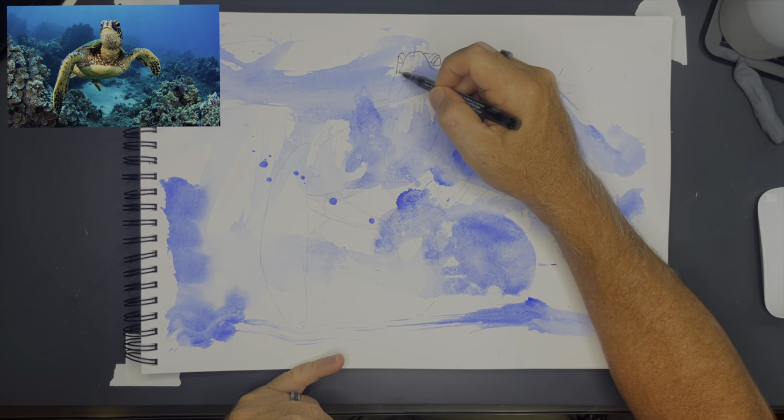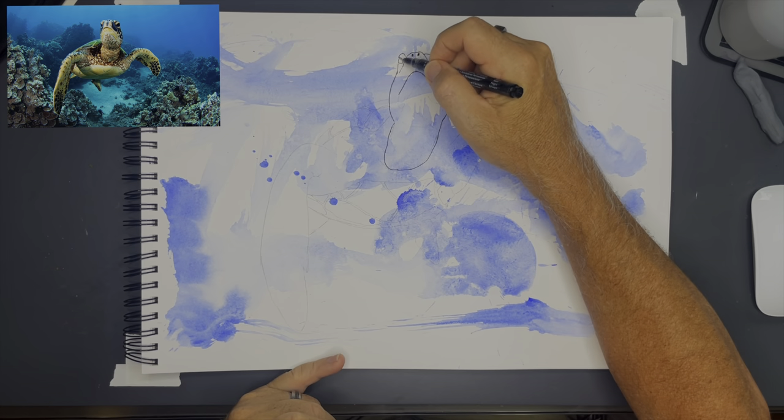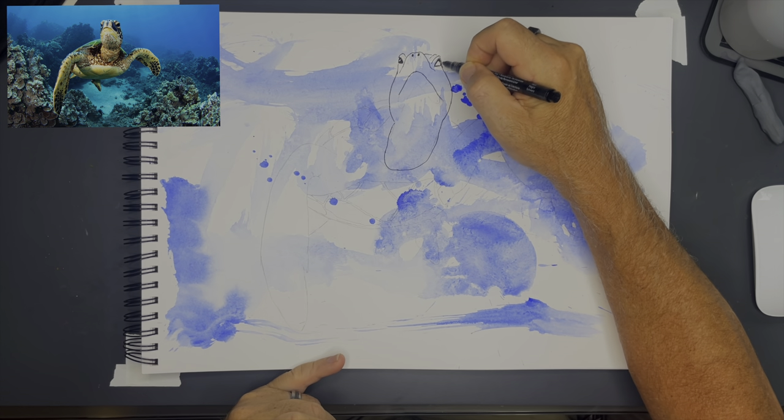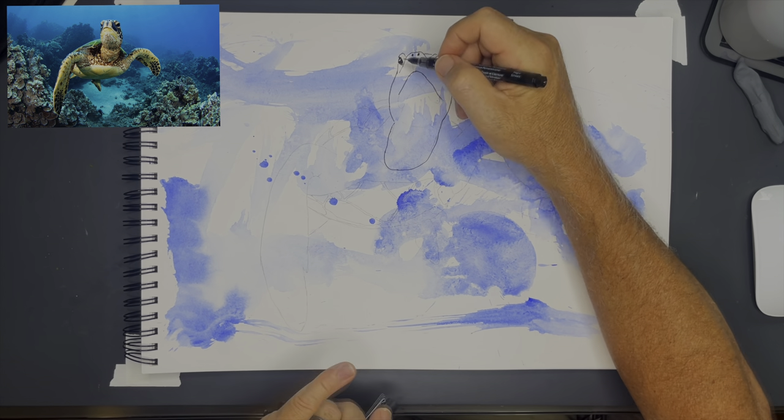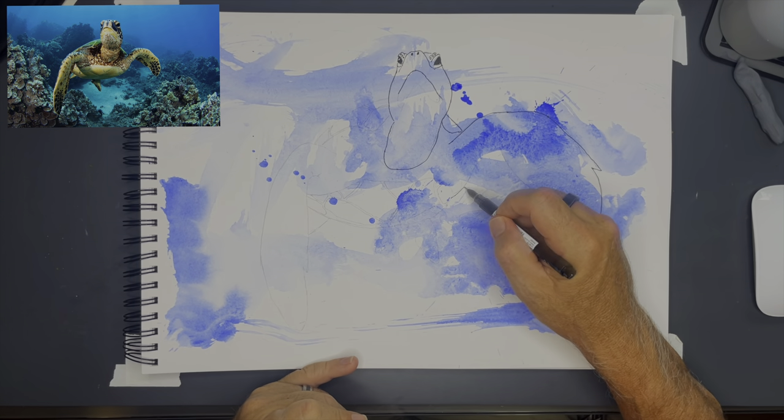Like a portrait artist, I start with the head — with the eyes especially. You know what they say: looking into the eyes is like looking into the soul. So I want to look into the soul of this sea turtle. Once I get the eyes right, I move on.